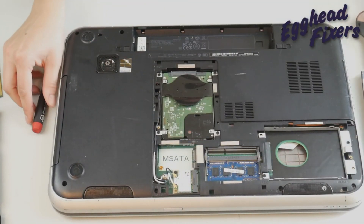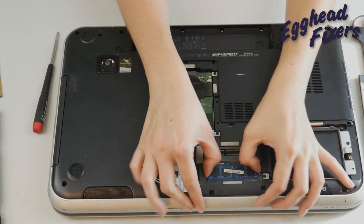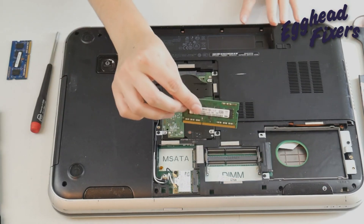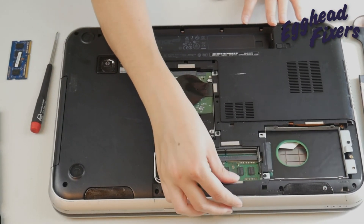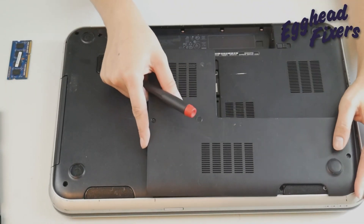Then I'm going to switch out my RAM sticks — take that other one out and put the other one back in. And once again, if I turn it back on and the blue screen error is gone, never comes back, then I know that the RAM stick that's not installed is the issue and I need to replace it.